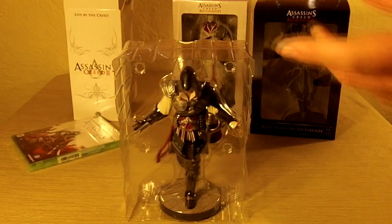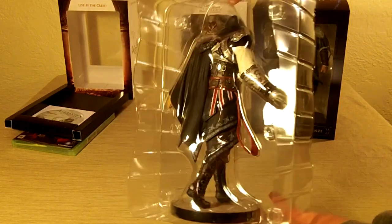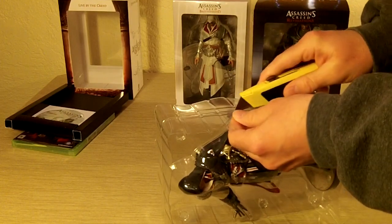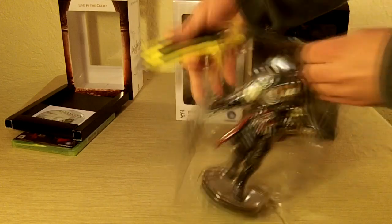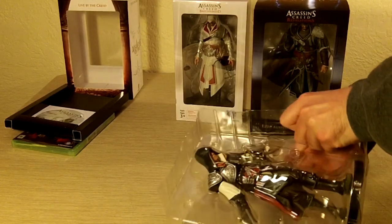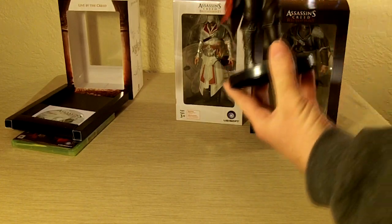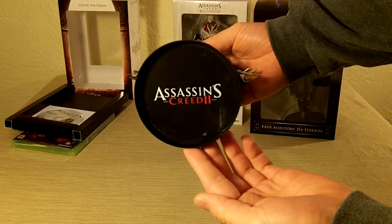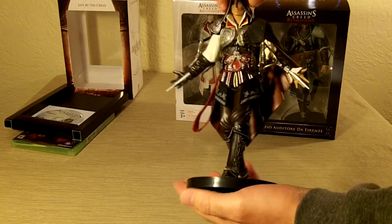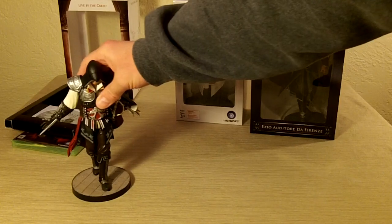No soundtrack or art book or anything like that, but the reason I picked it up is for the figure. So here it is — let's crack it open. Pretty cool. It's on the bottom — it's the Assassin's Creed 2 black costume. Very nice. Take a look at the face. Looks good. Very cool.